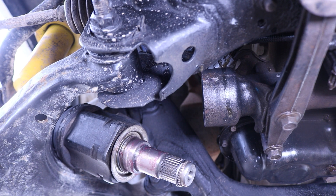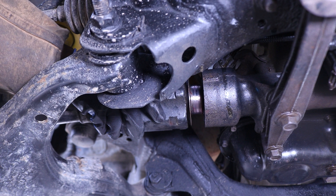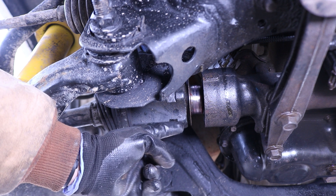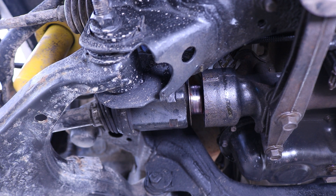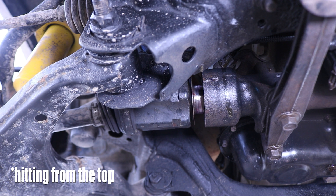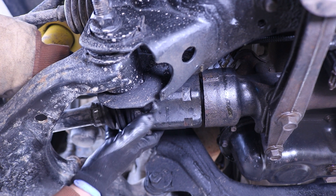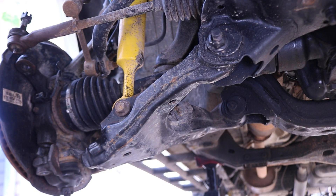We can take that CV axle off the jack stand and try to push it by hand into the diff. We'll have to push it as far as we can before we start hammering it in. I'll use a pry bar to get it into the grooves so that this whole thing can be punched into the diff. You can push it back and forth to make sure that it's secure. Now let's reinstall the lower control arm, the tie rod, and the sway bar.